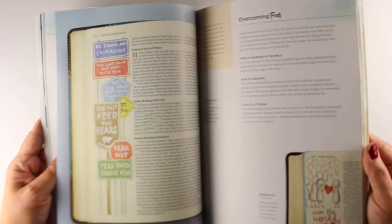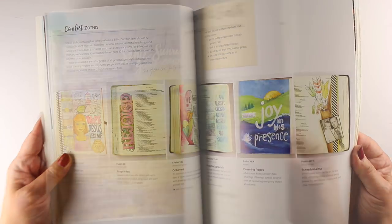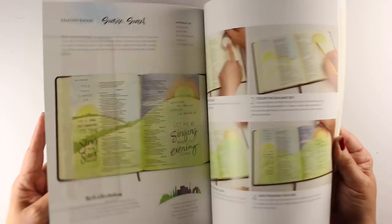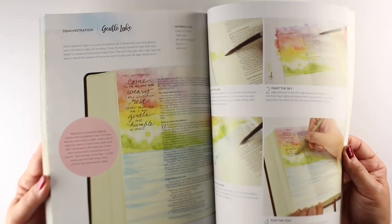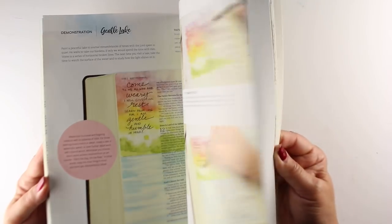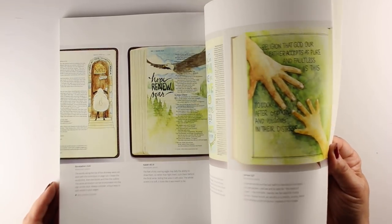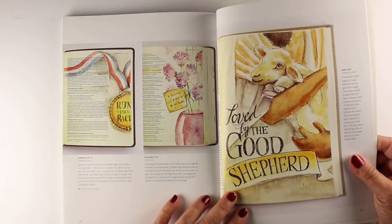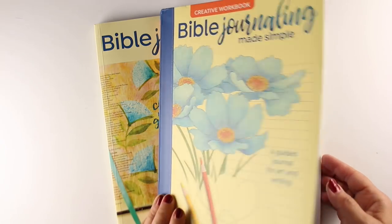There's a longer flip through over on my Bible journaling channel, but I wanted to give you a peek at what is in the books. This one has lots of information basically from the get-go — from 'I don't know what Bible journaling is' and how do you pray through the scriptures, all the way through tutorials that are simple and then more advanced ones, and then there's a chapter on water. There's a whole chapter at the end with just advanced samples, so people at any end of the spectrum can get lots of inspiration from this book.